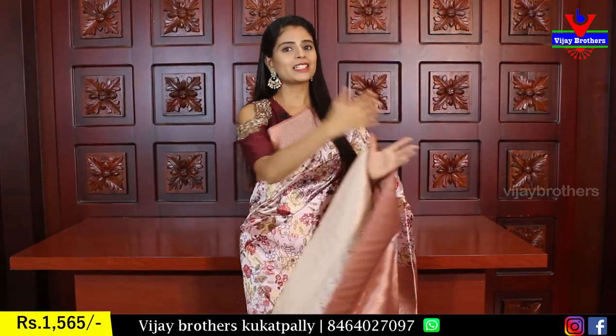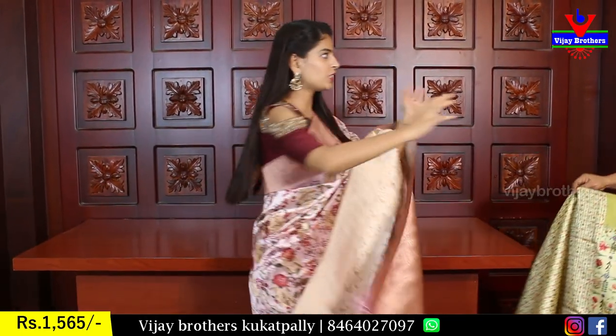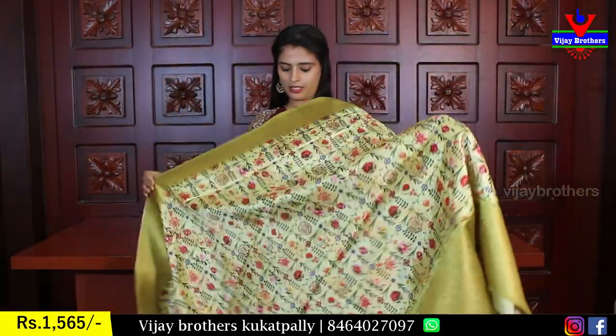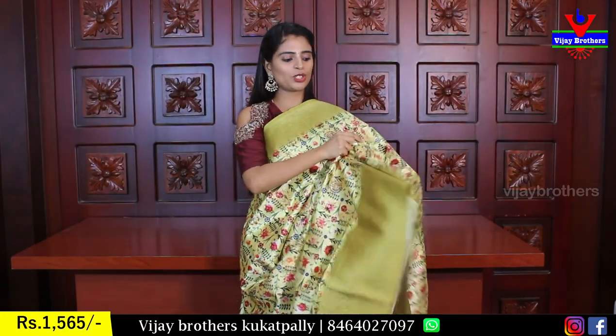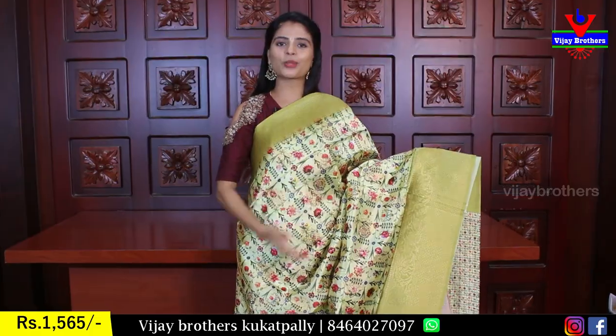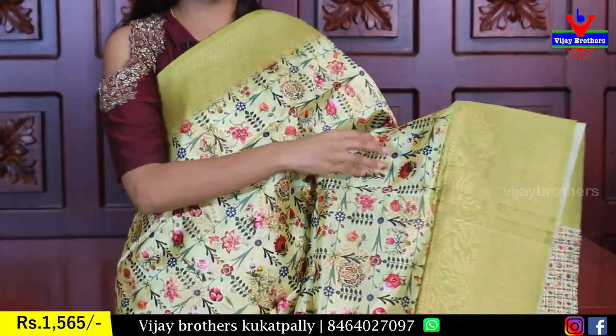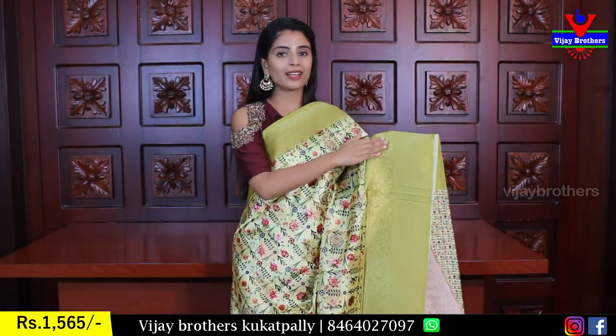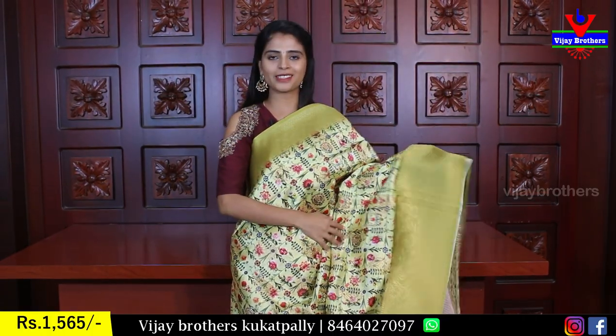Next sari with blouse, price is ₹1565. Next color is light green — same borders on both sides, floral printed with golden weaving print and completely golden zeri printed.